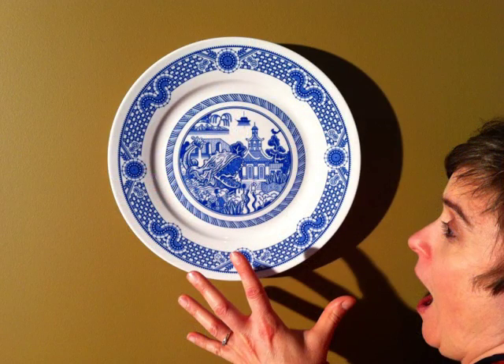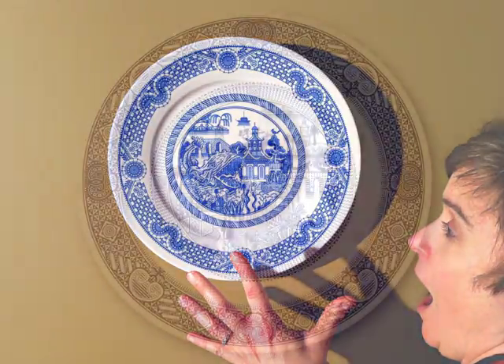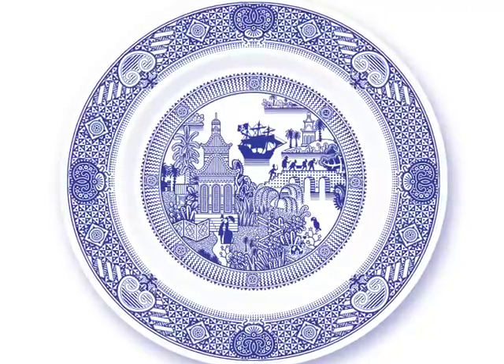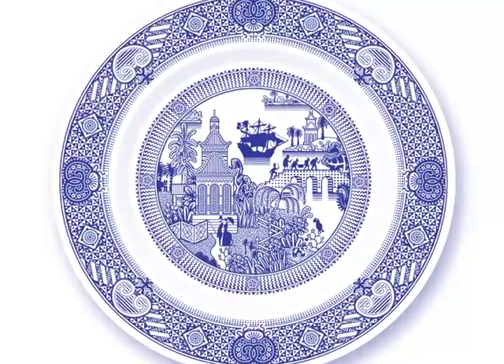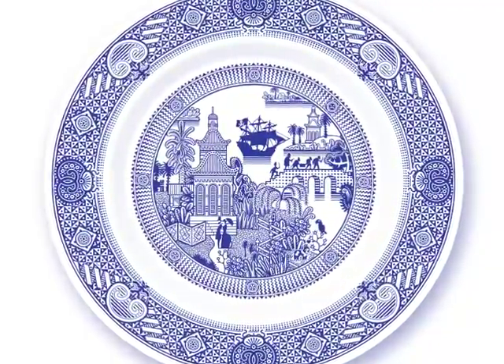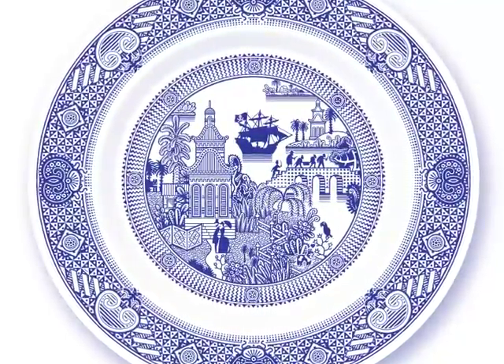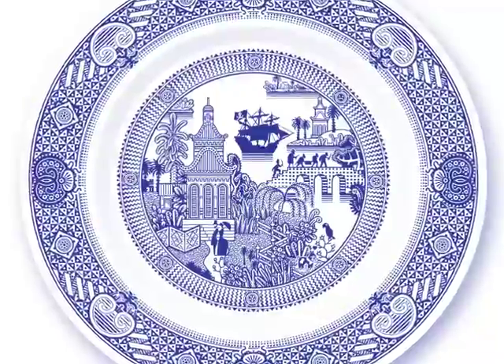Or hang your plate on the wall as evidence of your good taste and wry sense of humor. This project ends soon, so please pledge right away. If you have friends who are pirates, please invite them to support this Kickstarter project too. And don't forget, a Calamityware plate peppered with pirates makes a very non-boring gift.